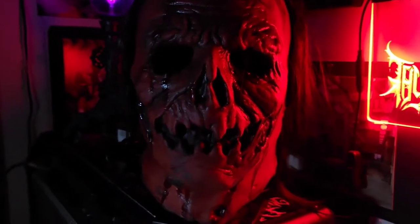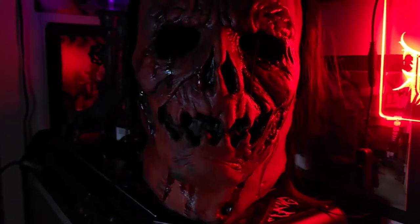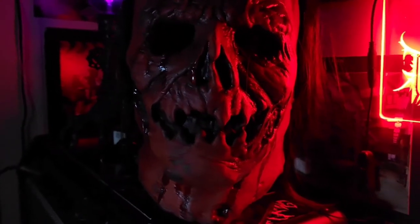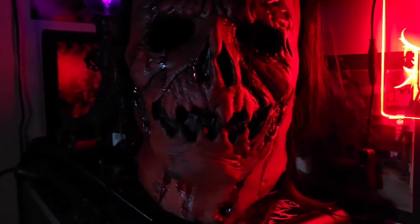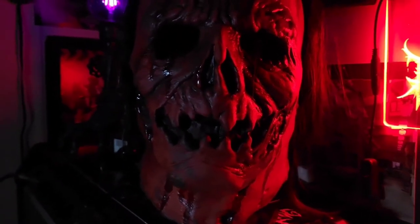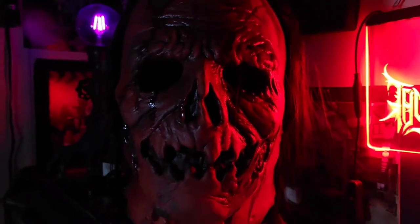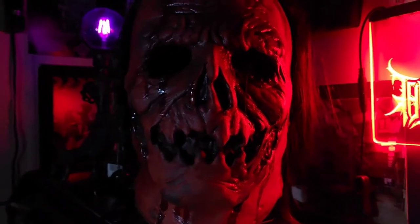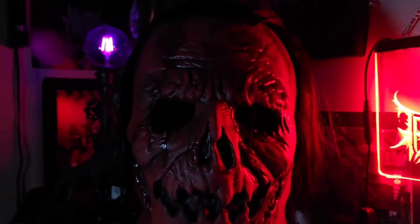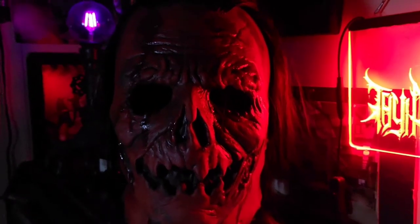I never noticed this mask at any other stores, so I'm not sure if they just had a lot and decided to send them out this year. I didn't see any at stores last year, but this year Halloween City had a few copies for 60 bucks, so I ended up grabbing one — and I'm glad I did.